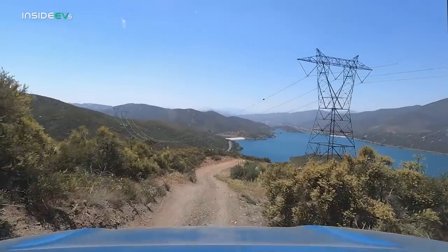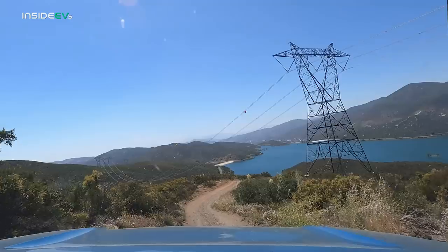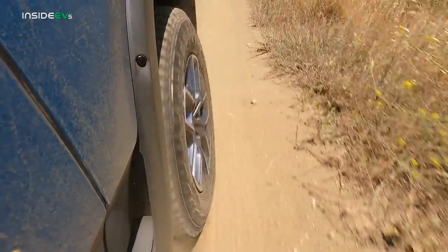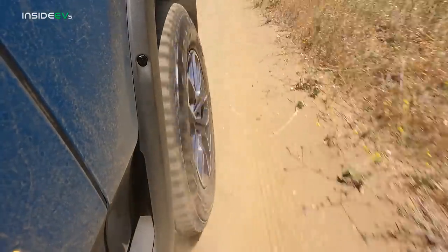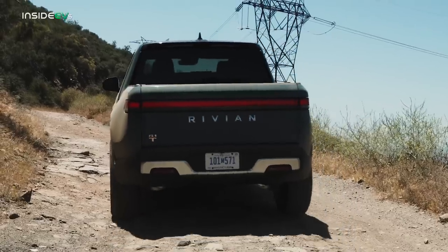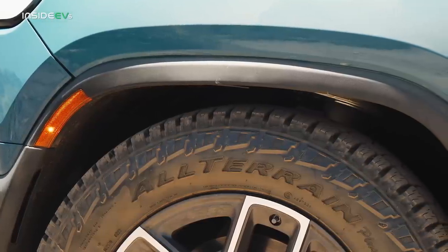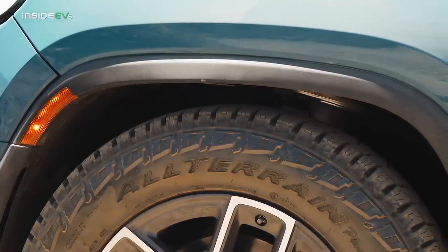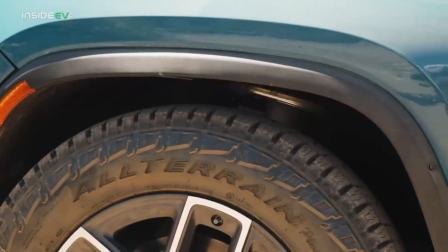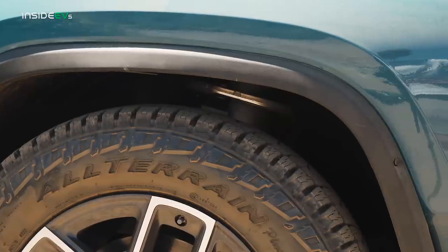When the pavement runs out, the Rivian soldiers on with little trouble. Our day off-road exemplified the truck's insane abilities on inclines with its torque and on declines with its regen. It's effortless for the driver to modulate power and make small tweaks. Unlike some larger off-road trucks we've tested on this trail, the R1T was narrow enough to fit without scraping plants or trees. The air suspension raises in the off-road setting to improve ground clearance, but more than once the truck refused to adjust, warning that the compressors were overheated — turning the R1T off and on again fixed this each time.